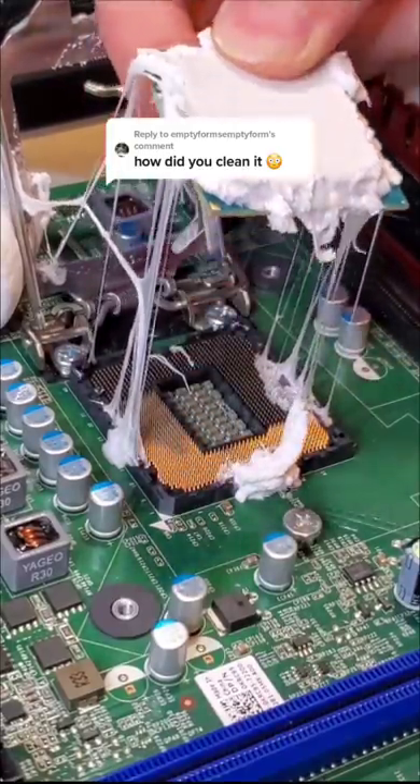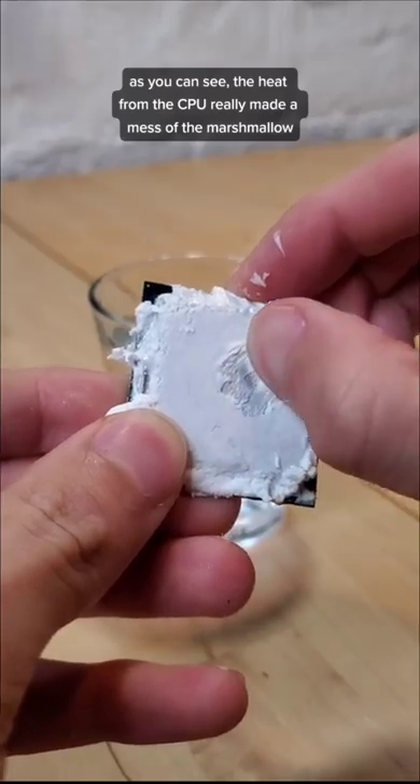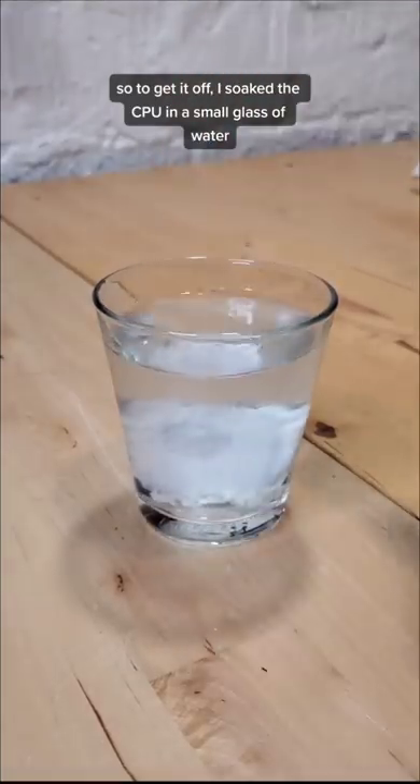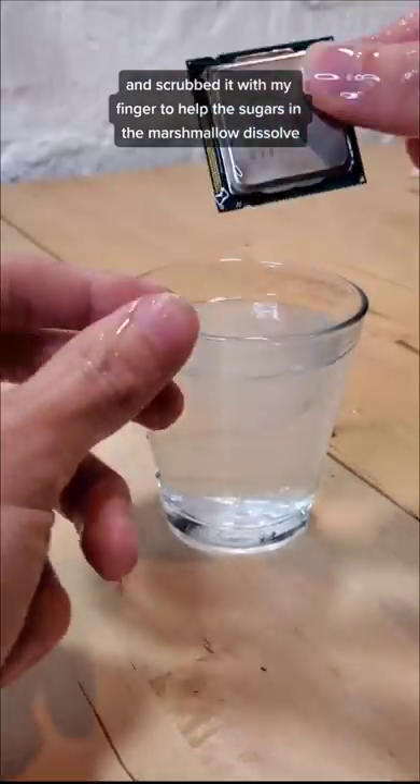This is how I cleaned melted marshmallow off of my CPU. As you can see, the heat from the CPU really made a mess out of the marshmallow. So to get it off, I soaked the CPU in a small glass of water and scrubbed it with my finger to help the sugars in the marshmallow dissolve.